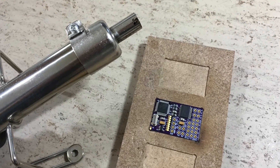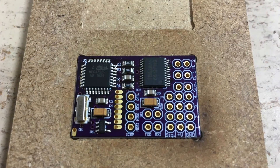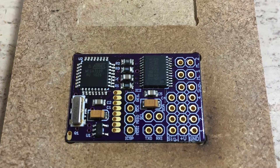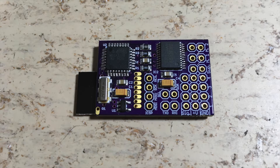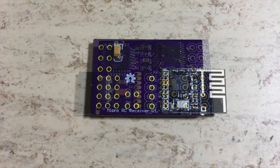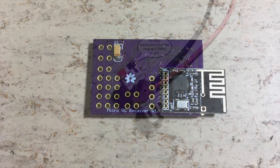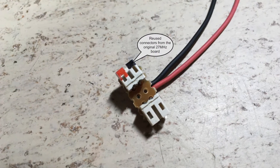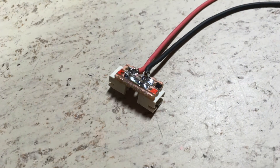The receiver is now ready for hot air soldering. And this is the result after the hot air soldering. This is the finished board with the hand-soldered NRF24L01 antenna. I have reused all the connectors from the 27 MHz original control board.